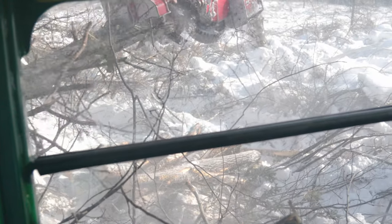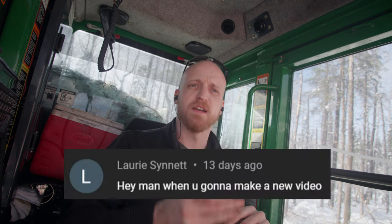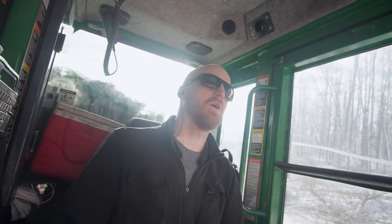So instead of me writing out comments, I think we'll just maybe start responding to them while making videos. I'm working right now, so I'm half distracted. Laura Sinet says, 'Hey man, when are you going to make a new video?' I'm making one right now. The only reason I dropped it for a bit was I film way too much video and then I overwhelm myself when it comes to editing it.